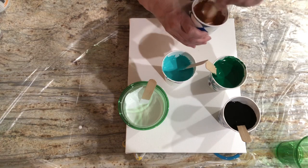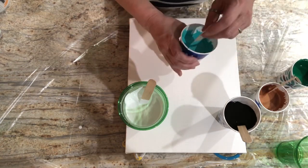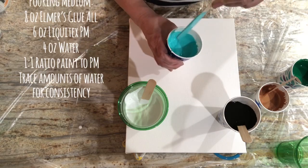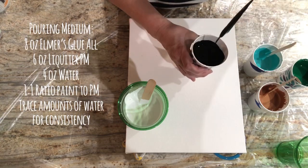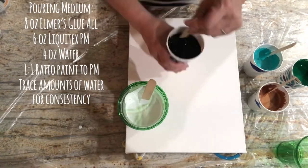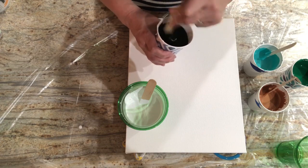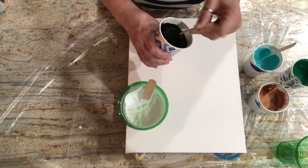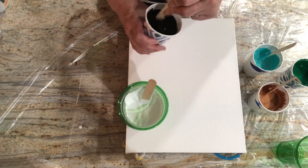I've been talking about this the last two videos. I think the first video of this series I used Owatrol and I got cells right out of the flip cup, then I switched to American Floetrol — same deal. My consistency was rather thick on both of those pours, so I know it wasn't that. My pouring medium recipe tonight is eight ounces of Elmer's glue, six ounces of Liquitex pouring medium, and four ounces of water — so eight, six, four.